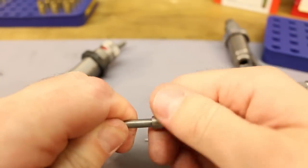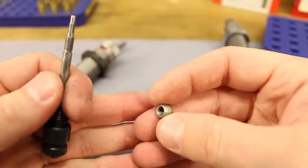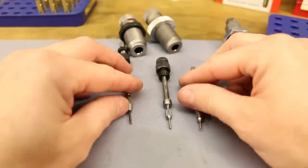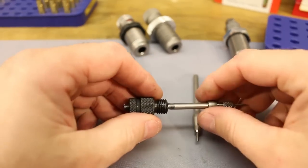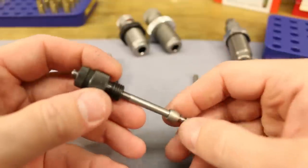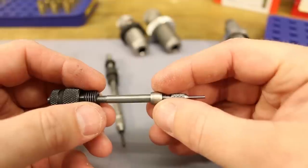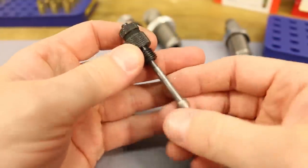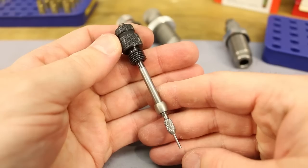The Forster also has a replaceable decapping pin that just slips in and out, and the expander ball is actually threaded on and can be removed. From a clever design standpoint, I'd give the nod to Forster — I like that the assembly is able to float a little bit. Whether it actually helps keep things straight, especially as the neck comes over the expander ball and lets it self-center, that makes sense to me. That's why I primarily used it over the couple years I've been loading 300 Blackout.